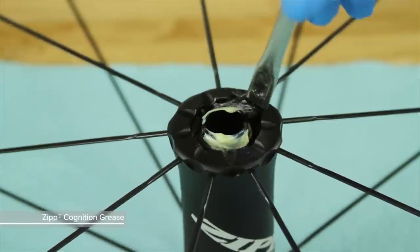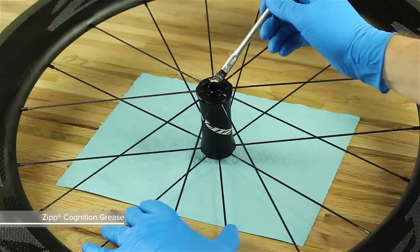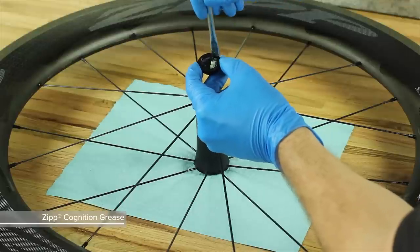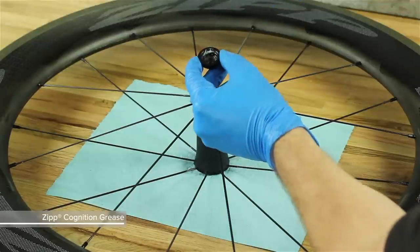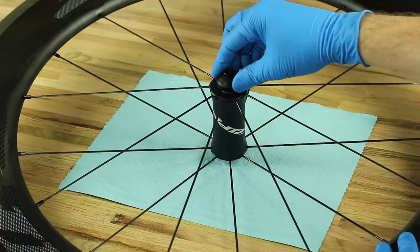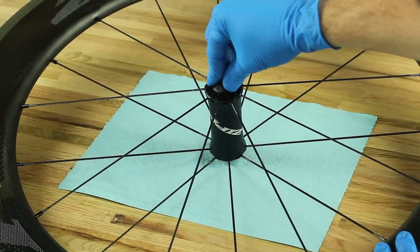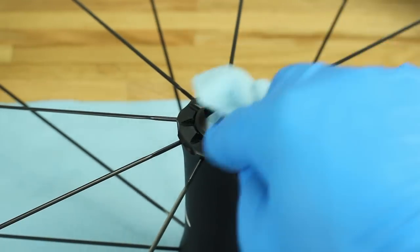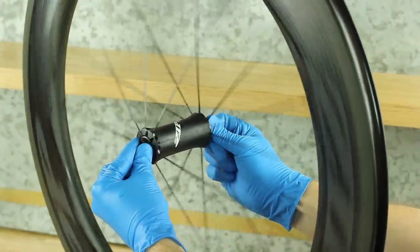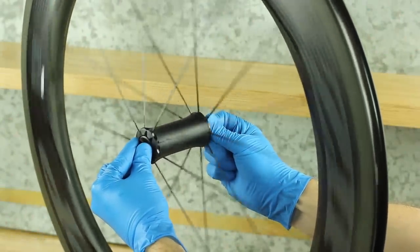Apply Zipp Cognition grease to each end of the axle and onto each bearing. Apply Zipp Cognition grease to the inside of each end cap. Install the end caps by pressing them onto the axle until they snap securely into place. Wipe away any excess grease from the hub and end cap. This concludes service for the Front Zipp Cognition Hub.